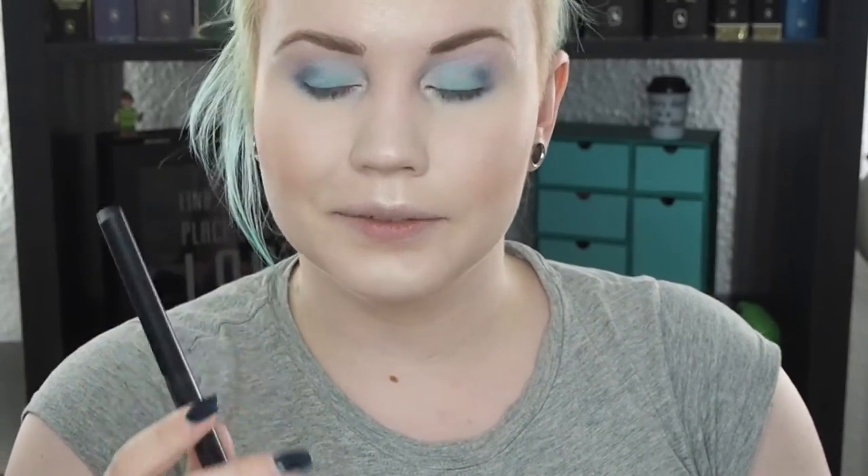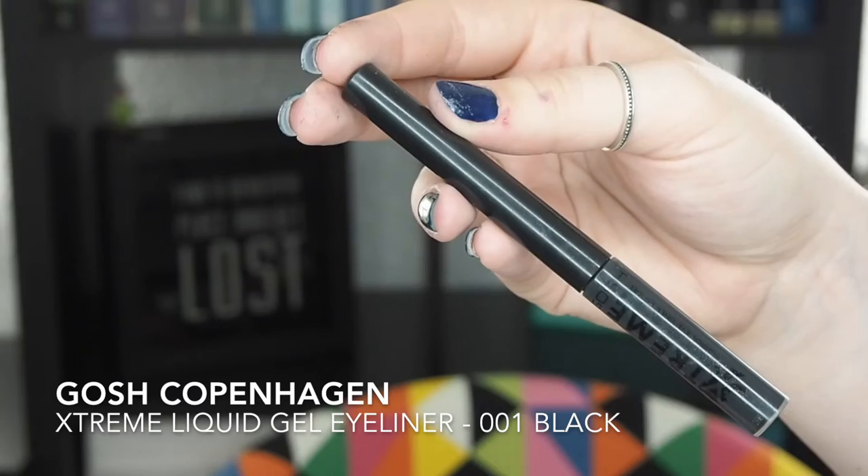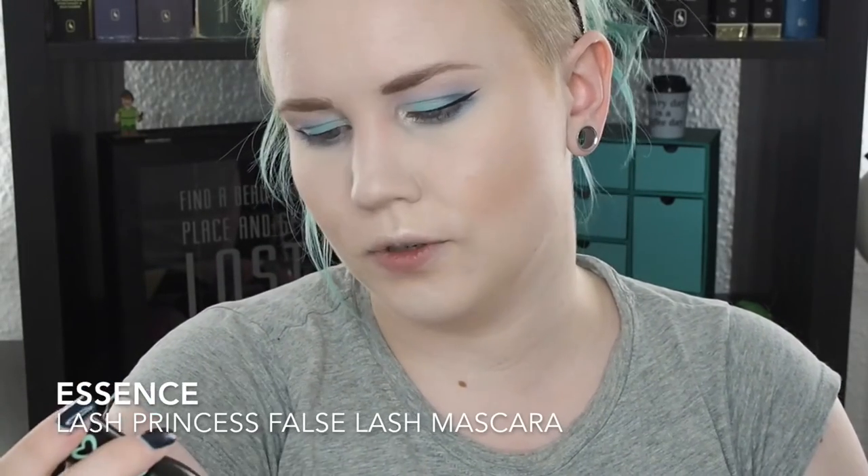Now for the thing that can ruin my look the most — eyeliner. I have the Gosh Extreme Liquid Gel Eyeliner in black. This is one of my favorites. This one stays on fairly well, but it's not waterproof. It's a liquid liner but it has a felt tip. Cross your fingers — it's fairly decent. I think I can manage at least. And now one of my favorite drugstore mascaras — it's the Essence Lash Princess false lash effect.